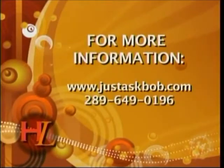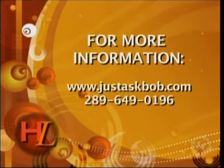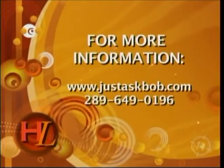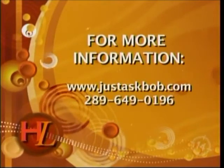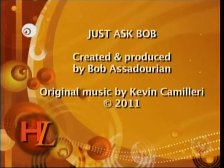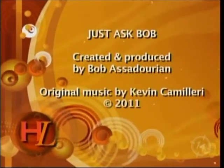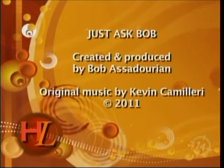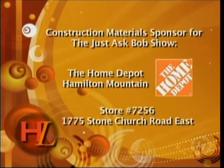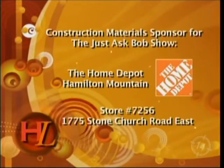I am Just Ask Bob. Thank you very much Hamilton for tuning in. We have a contest running — like us on our Facebook page, fill in our quick submit form on our website, and we will choose a winner. We're going to bring the show to your home and teach you how to repair, rebuild, and renovate. Until next time, Hamilton. Thank you.